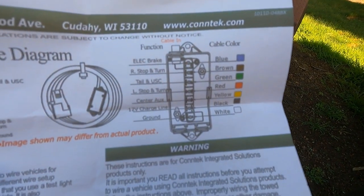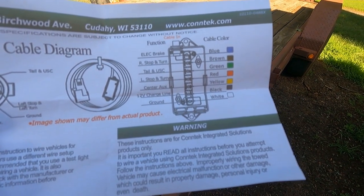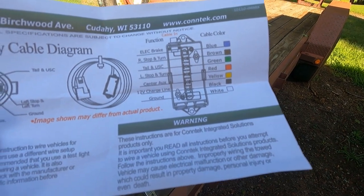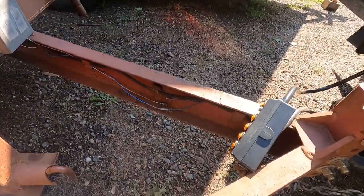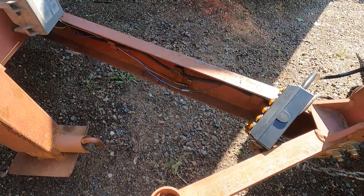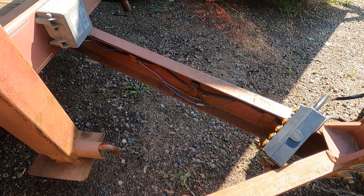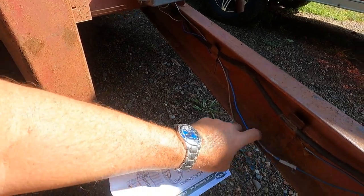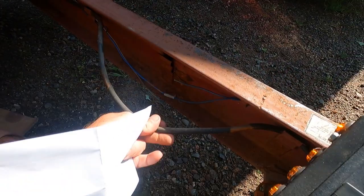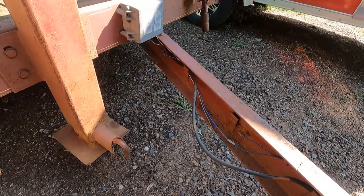They do give you a little diagram — I don't know why they don't use standard color codes. Usually your brown wire is your running lights, but here it's your right stop and turn; green is your tail lights and yellow is your center auxiliary. So don't use what you'd think — follow their diagram. I'm going to try and mount it right where these wires go, up out of the way and long enough to reach a couple different vehicles with different hitch lengths. I'll follow this wire back, and if it looks good I'll just cut it off close and splice it into the box.